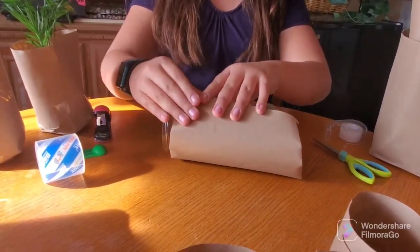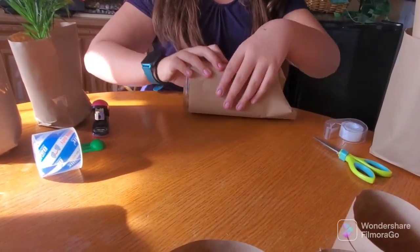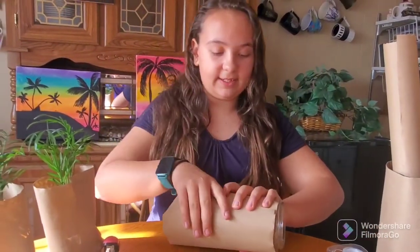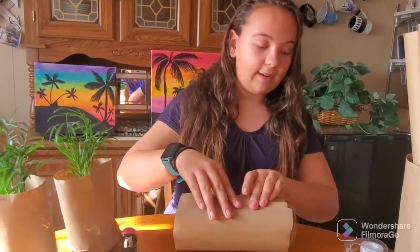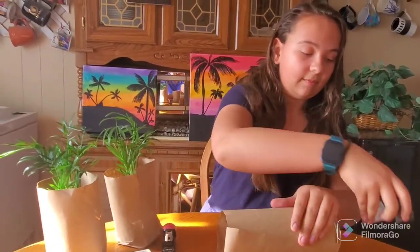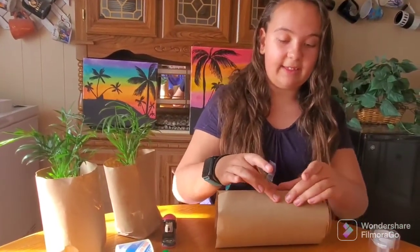So you just wrap it around, roll it up, and then with the square ones you act like you're wrapping a present — like a Christmas present at Christmas time. Once it's all wrapped around, take a small piece of scotch tape and you've got to seal the seam together.